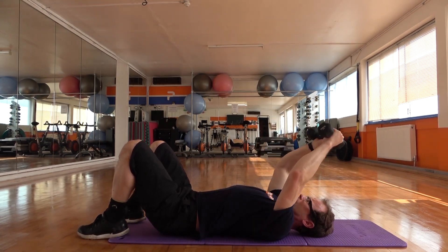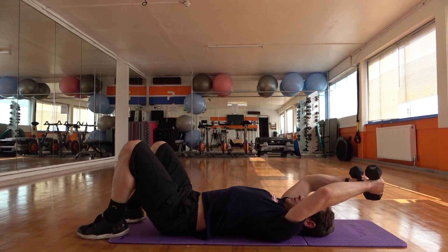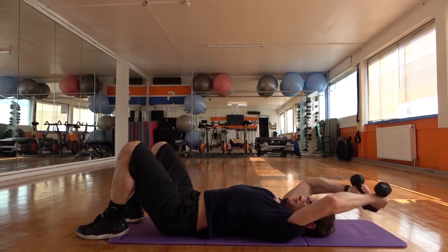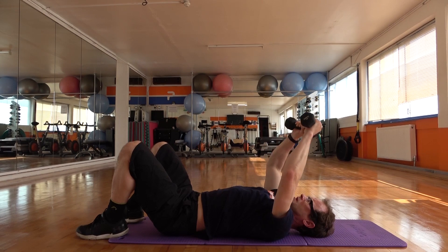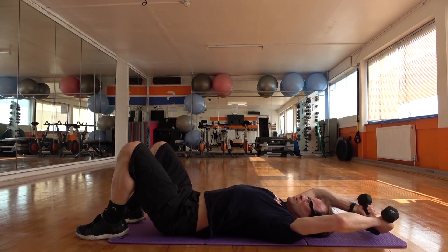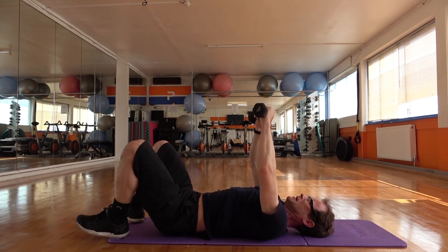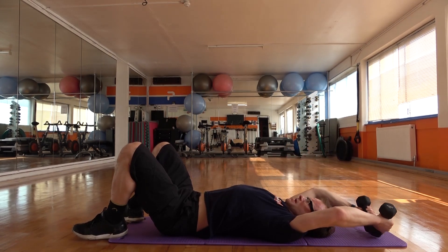Now we're going to go back into a pullover — elbows just above the ears and then back up. Again three back, two, stretch, and then pull. One, two, three, squeeze it back. Keep it going. Keep control of the ribs — if the back arches when the ribs flare up, control it. A little bit of lift's alright, get a nice stretch. Pulling back. One, two, three, and up. Slowly control the weight, pull back through.